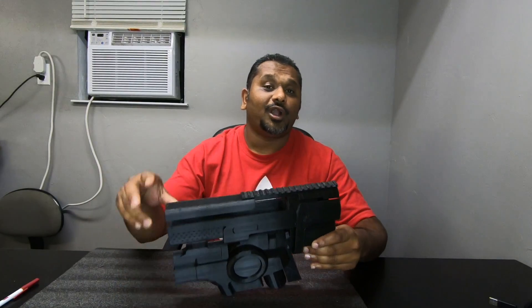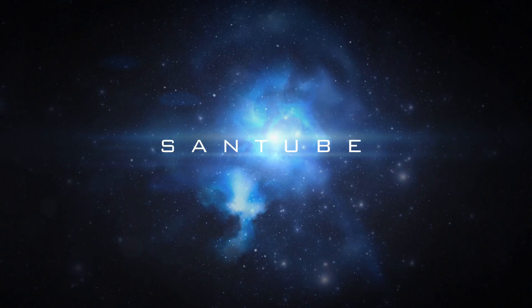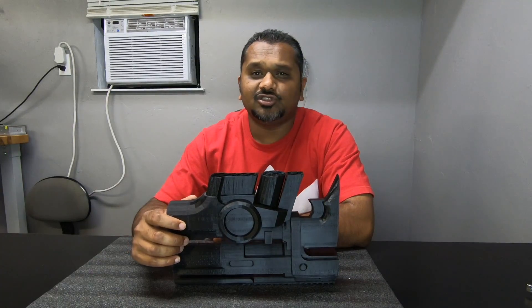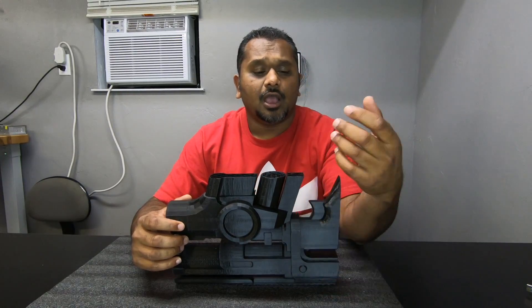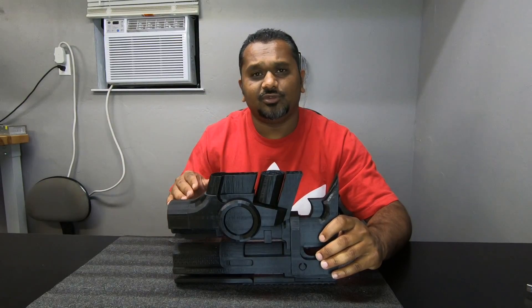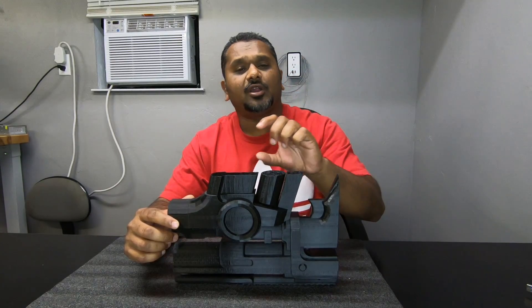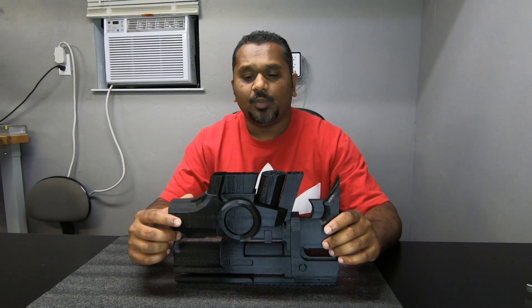With that said, let's not waste any more time and jump right into today's video: how to resume failed 3D prints, part 2. Before we get started I want to apologize in advance because this is going to be a lengthy video. I didn't edit too much because I wanted to be very detailed on how to resume these prints, since I know a lot of people are throwing prints away because they don't know how to continue or modify them.